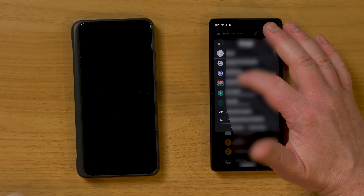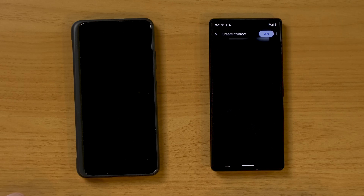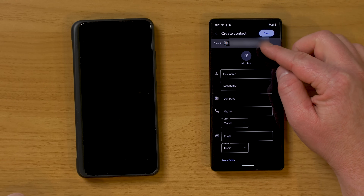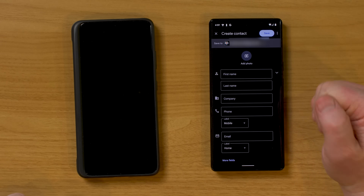Let's go back to my Google account where we have all the contacts. If I want to add a new contact, just select the plus button, go through and add all the info, and at the top it will show the Google account it's going to sync to, so you know it will be saved.